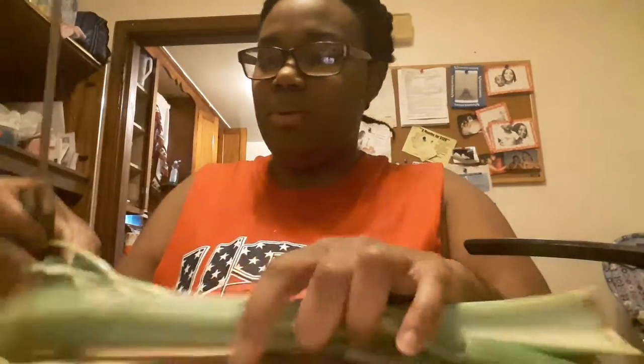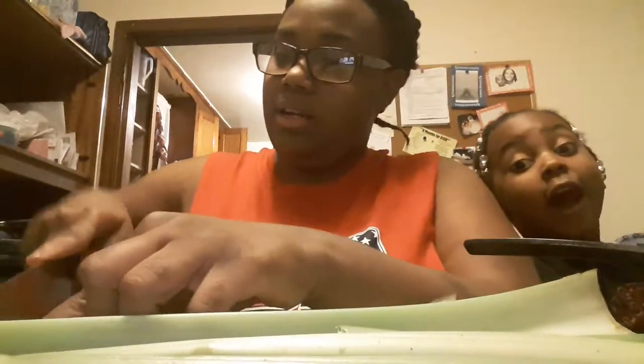Look around. Most people like to keep the stem, but I don't. I'm trying to cut it off, chop it away, get it away from there.